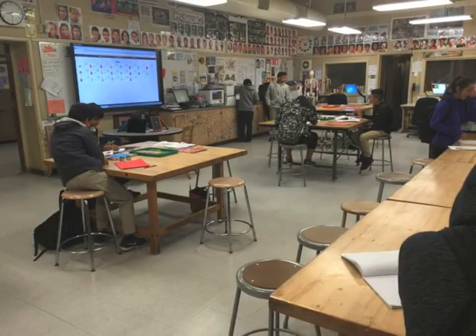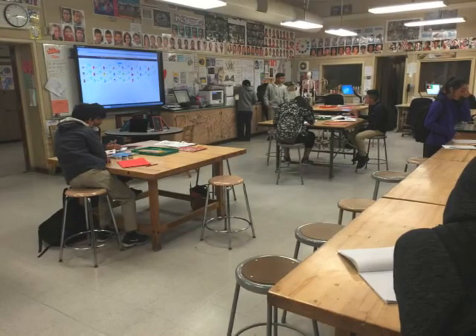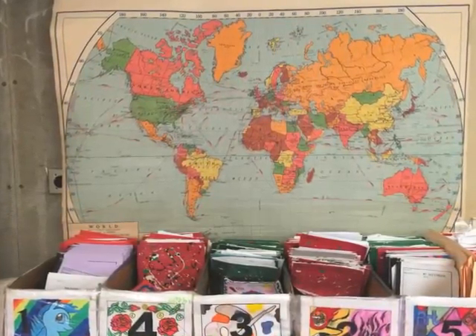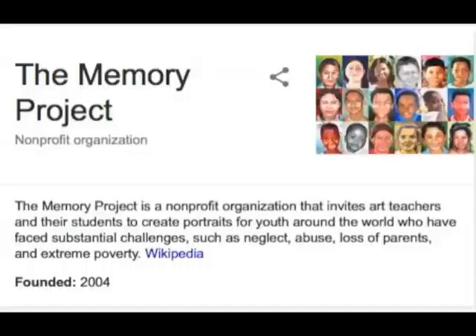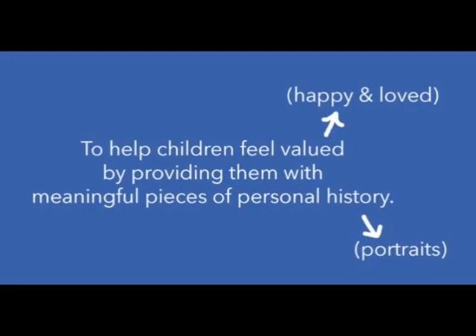Since 2007, we have been drawing portraits of orphans for the Memory Project — for orphans all over the world. The drawings are delivered to the orphans, and then the Memory Project sends us back a video of them being delivered. We are making something and giving it to someone in a different country that doesn't have a lot.